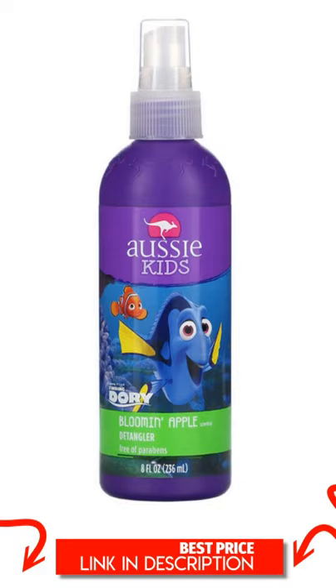Aussie Kids Bloomin' Apple Detangler, Dory, 8 fluid ounces, 236 milliliters.